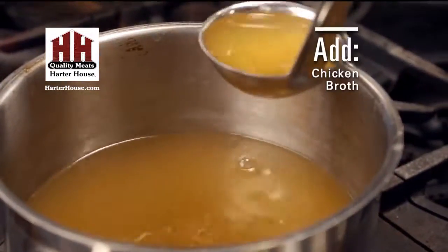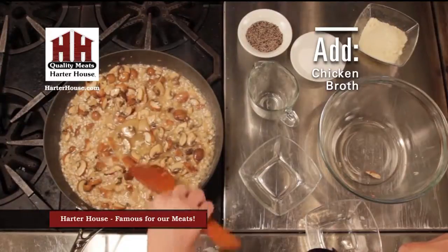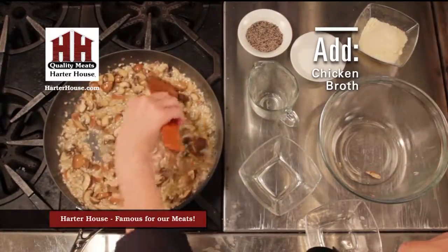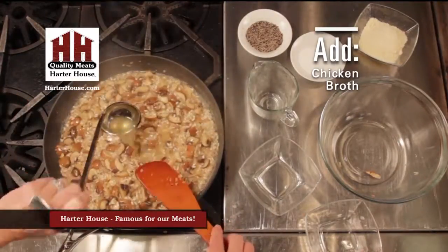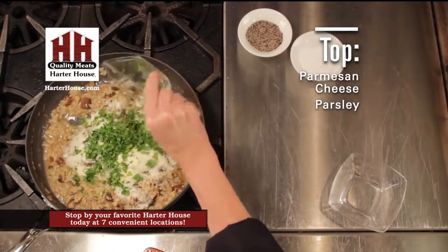Then you're going to gradually add warm chicken broth — about six cups — letting it absorb between each ladle. To finish, add some grated Parmesan and chopped flat-leaf parsley.